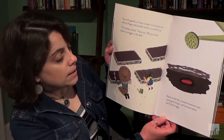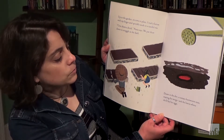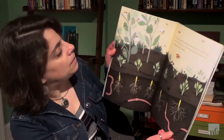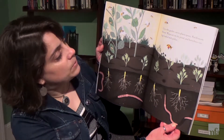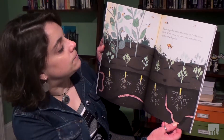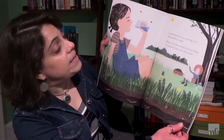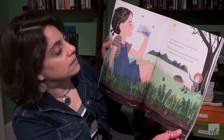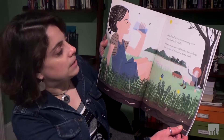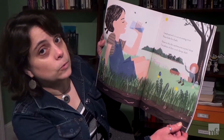Down in the dirt a tomato hornworm rests, waiting for wings and the leaves where she'll lay her eggs. Up in the garden carrot plants sprout. Pea blossoms bloom. Wasps are on the prowl and honeybees visit, legs loaded with pollen. I weed and I wilt in the sun so strong. Even Nana looks for shade. Down in the dirt earthworms tunnel deep. I'm jealous of their cool damp dark.